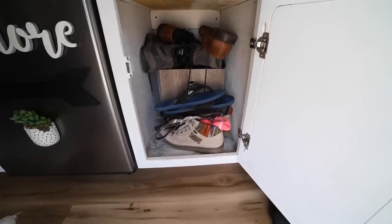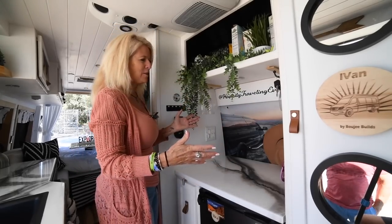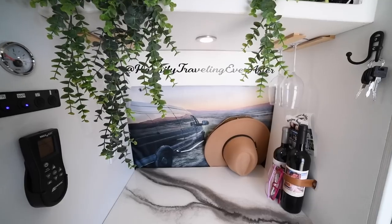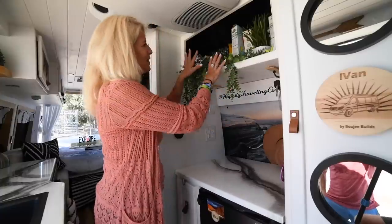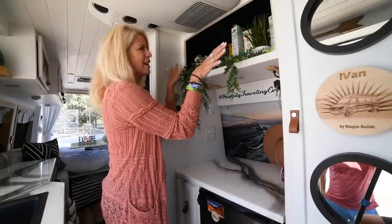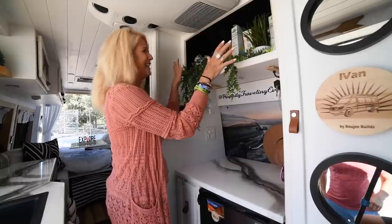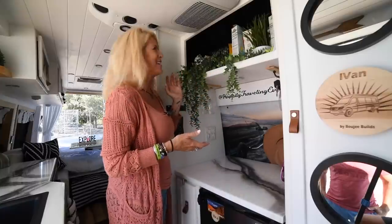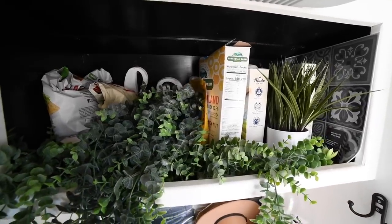Moving back, we consider this a bar. We put little racks up here for our wine glasses — we have four just in case we have visitors. Up above this, we usually have it decorated with LED lights and it says 'love' in the back, but we're on the road for 30 days right now, so this is our extra food storage, which makes more sense than just decor.